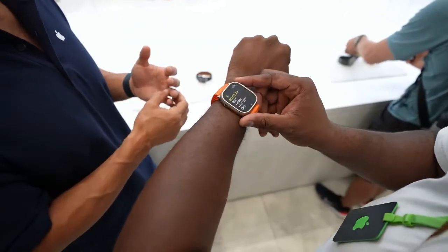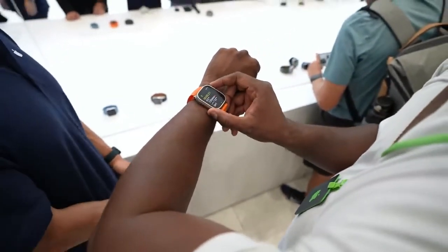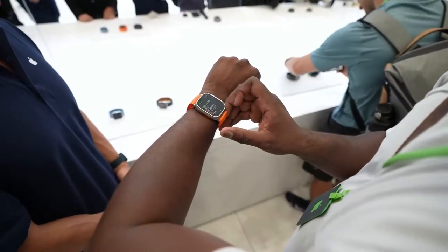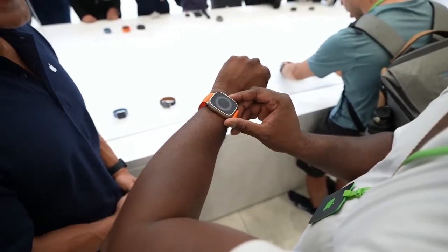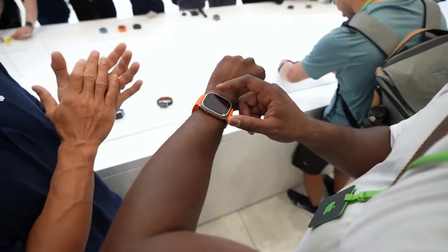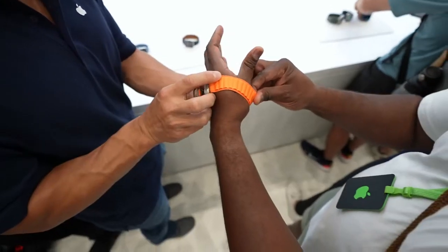Speaking of specs, this thing has a ton of sensors. You've got GPS antennas, sensors for underwater activity, and if you're diving there's a depth gauge that goes down up to 40 meters. You've got three-array microphones so people can easily hear you, as well as a built-in speaker that can go up to 86 decibels. I'm quite impressed with everything packed into this watch.